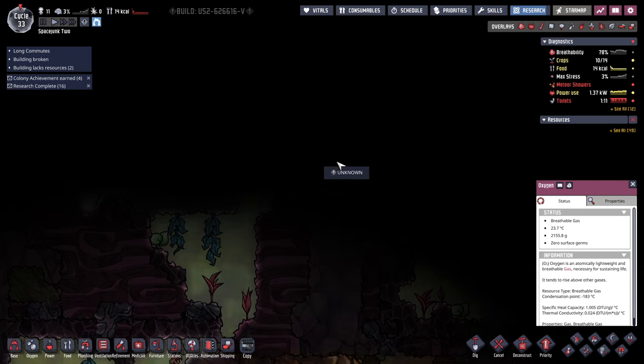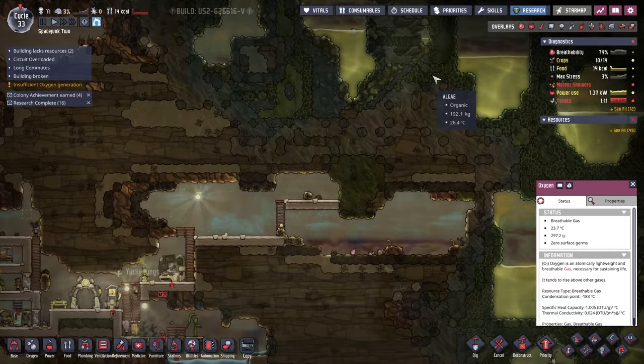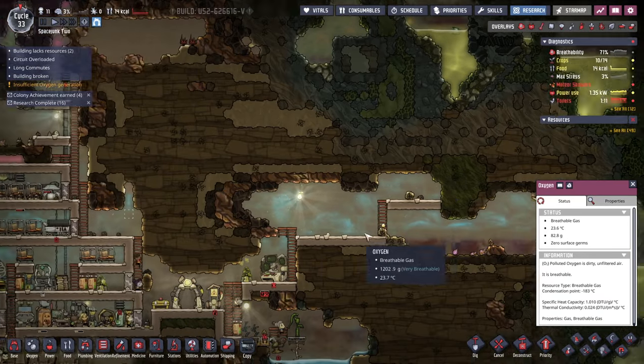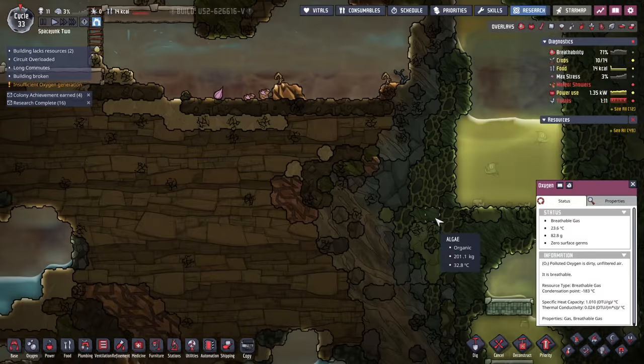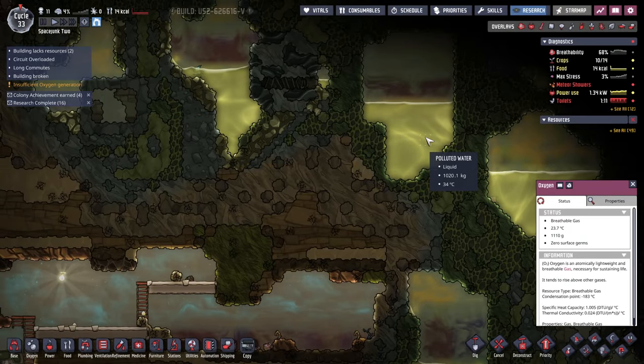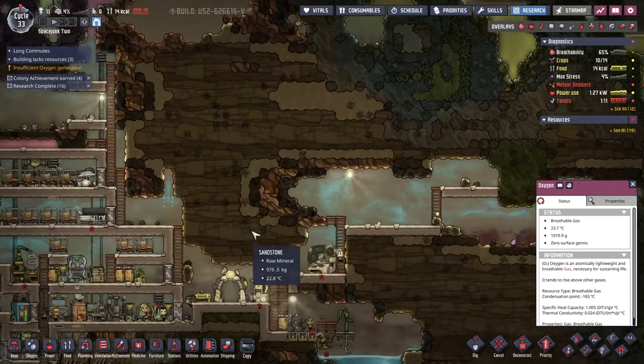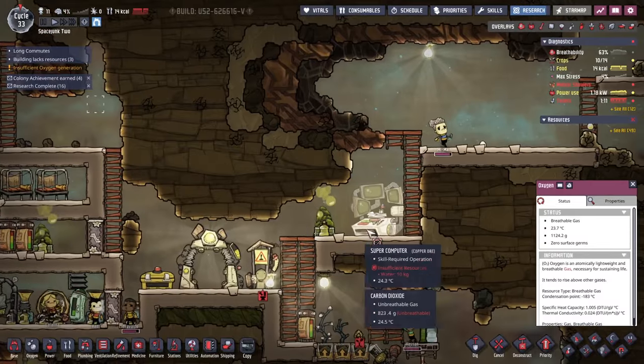I do sort of want them to explore, and maybe going for where the slime and algae are. Maybe we can proceed with this side, but there's a lot of polluted water. We have things to deal with polluted water, and the slime is useful and algae is useful. So I think we're going to do that.